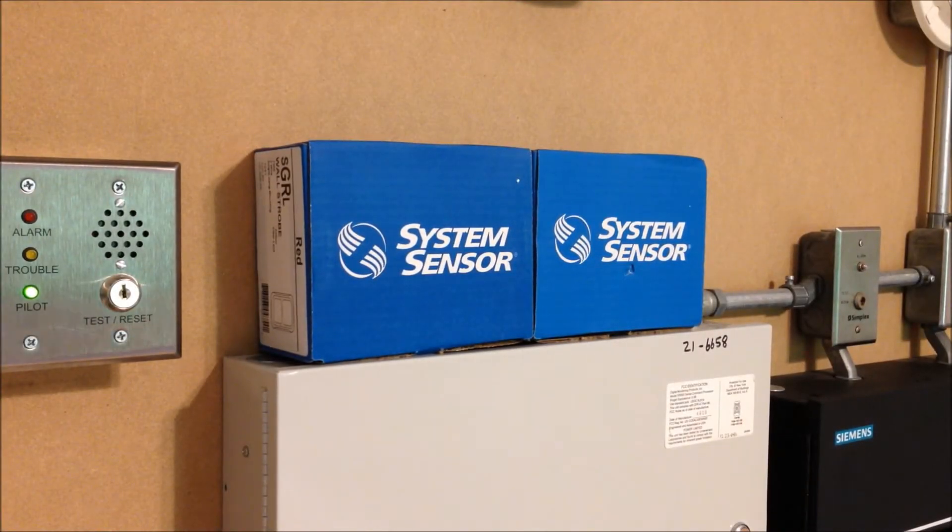Hey everybody, welcome to System Test 30. So if you've been watching any YouTube videos that have been uploaded recently, or you just checked the title of this video, you probably already know exactly what these blue System Sensor boxes mean. Today's system test is going to feature the brand new L-Series devices by System Sensor that I actually just received yesterday.